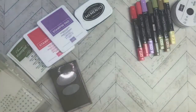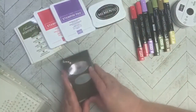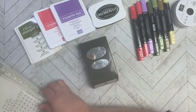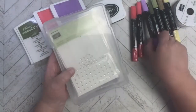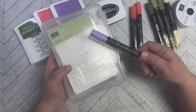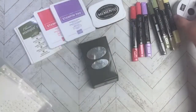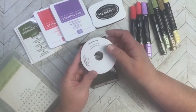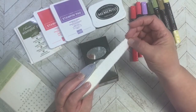Here are the ink colors I used and my favorite punch for my sentiment. I wanted some embellishments, so I brought out my rhinestones and colored them with my Stampin' Blends to get the color I wanted. For the fringe, I found this ribbon called Frayed Ribbon and fringed it a little more.